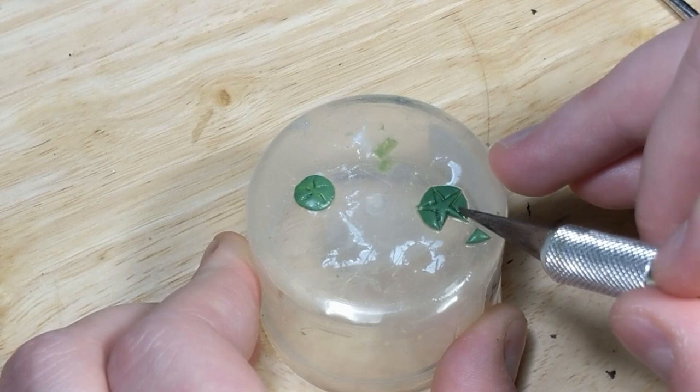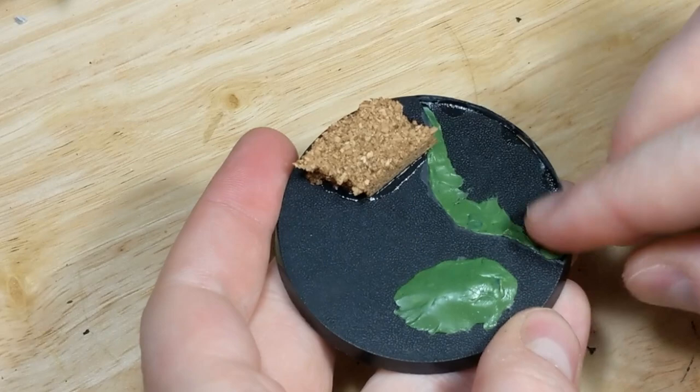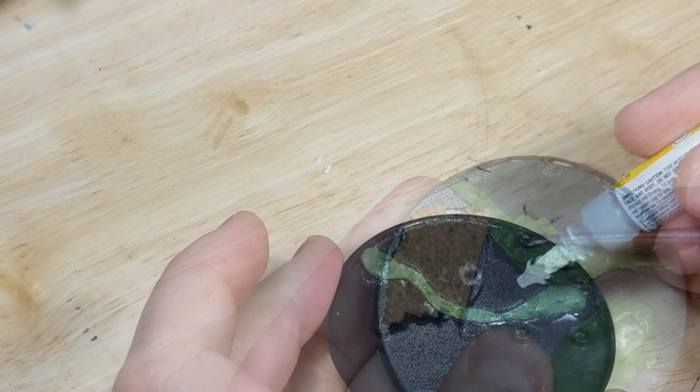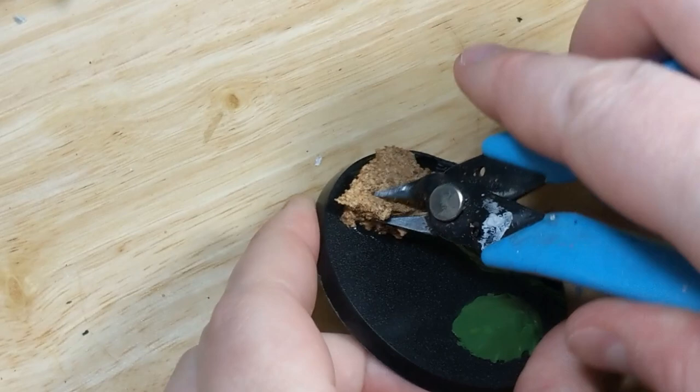I use the sculpting tool to add random divots to the surface, giving it a bit of texture. With the sand dollar and starfish complete, I set them aside to cure and retrieve the base. Now I'm going to smooth out the transition from the main level to the lowered section by smoothing some fresh putty along the transition. I add more putty in the middle for a more gradual transition. On the underside, I add superglue to help secure the cutout — superglue over putty forms a much stronger bond than putty alone. While that cures, I use a pair of hobby clippers to cut the cork, giving it a shallower profile around the edges and a more random surface texture.